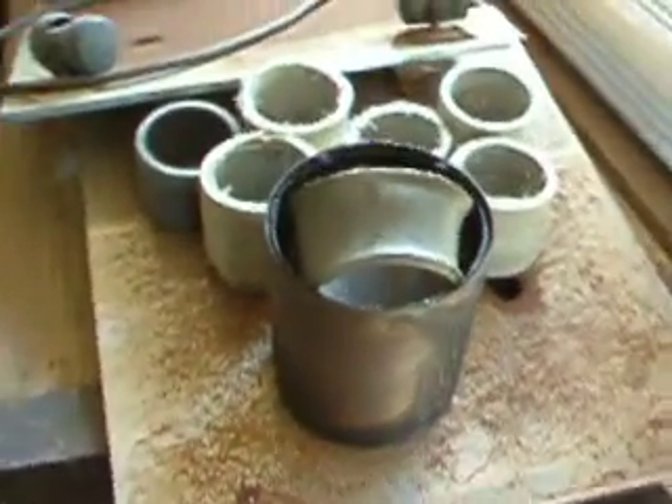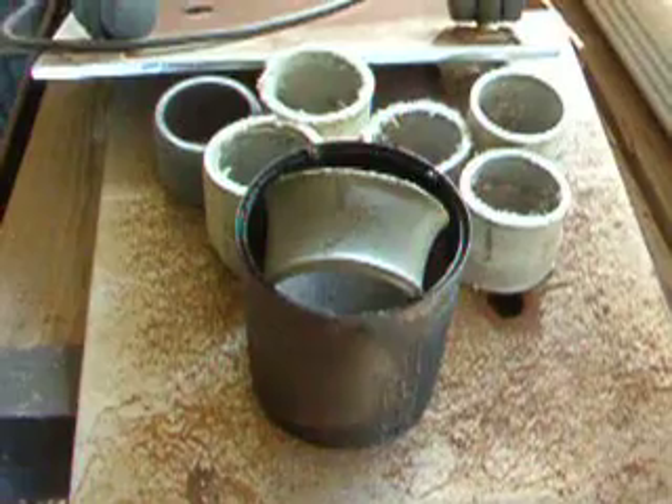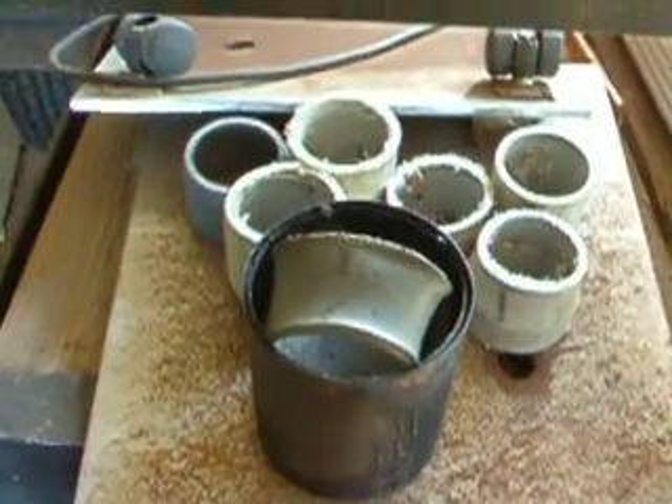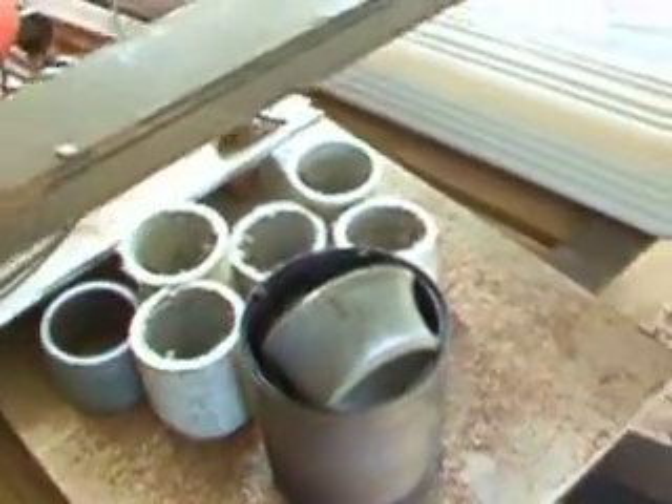I tried the PVC experiment — melting PVC — and it didn't work. It's very toxic and it almost killed me, so I don't suggest trying to do it. There are remnants of burnt PVC. So I came up with another option.